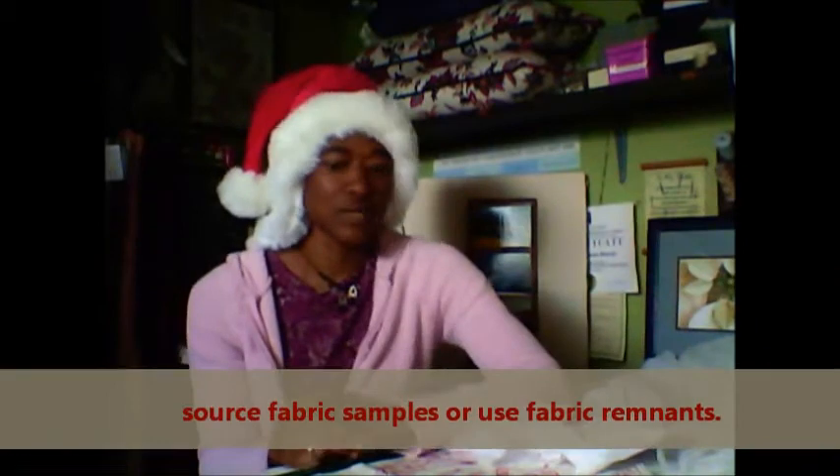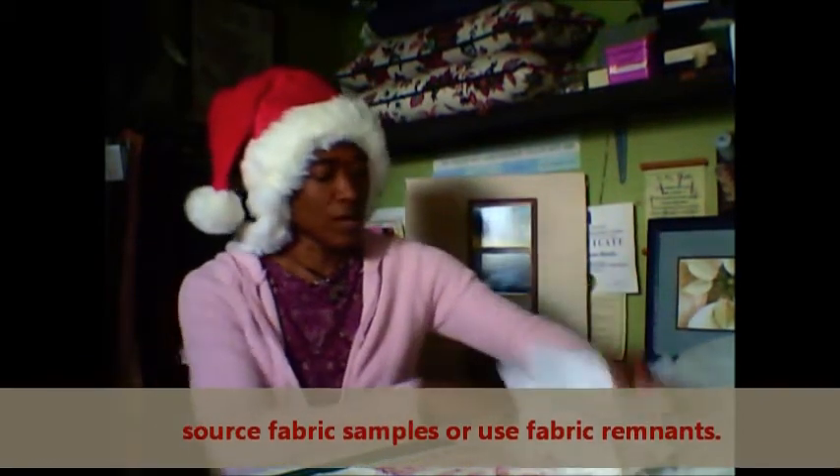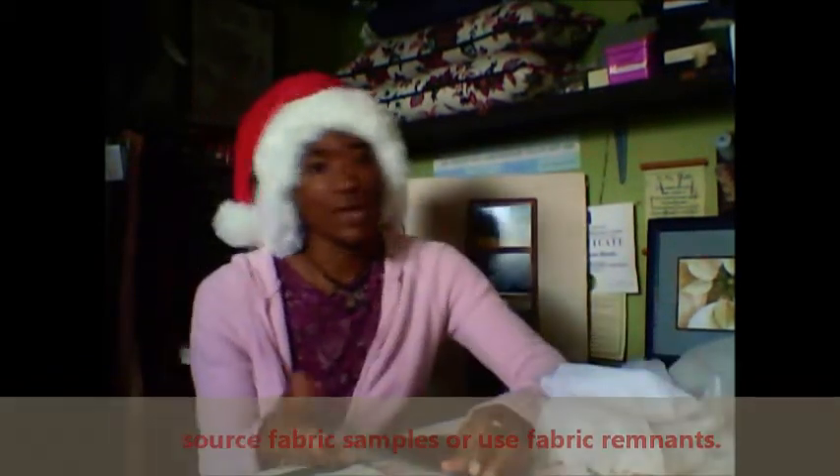Look at your fabric — you can get fabric samples, you can get remnants sometimes. You can use them as wall art. So fabric is a great source for creating wall art.